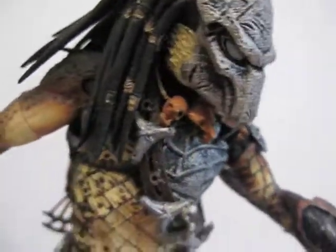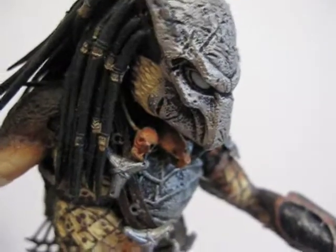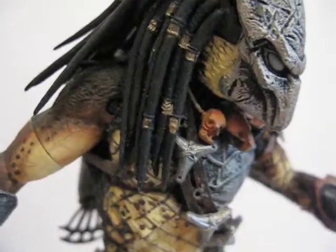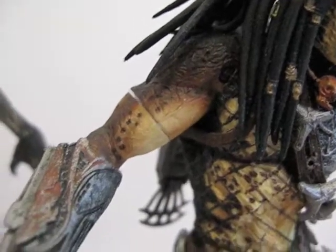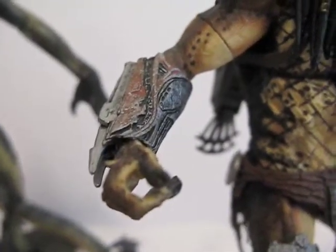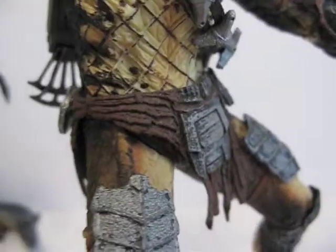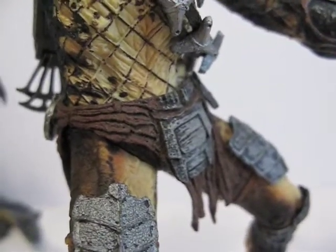Not really liking the articulation of these. The head is on a ball joint, shoulders are hinged ball-hinged, the bicep is a swivel, and the wrist is a swivel. Same thing goes for the other side. There's no articulation on the waist and the legs are on cut joints.